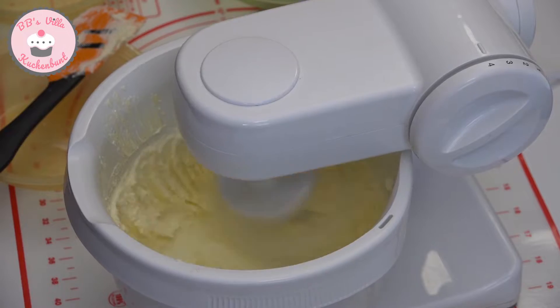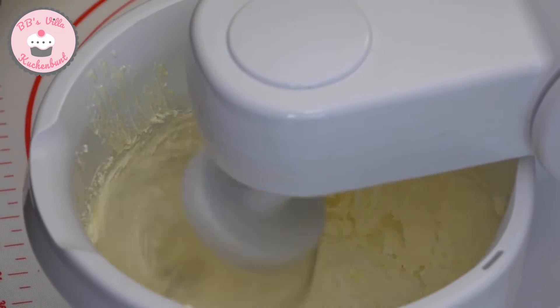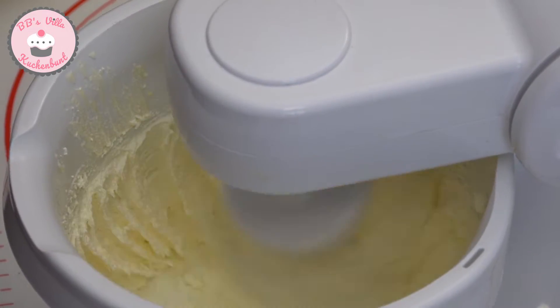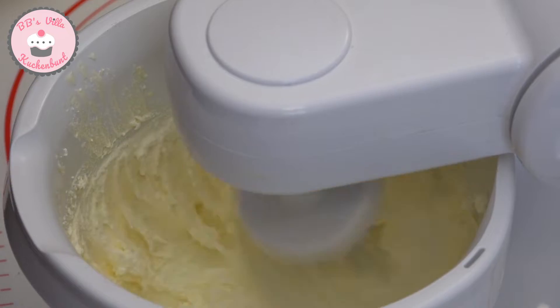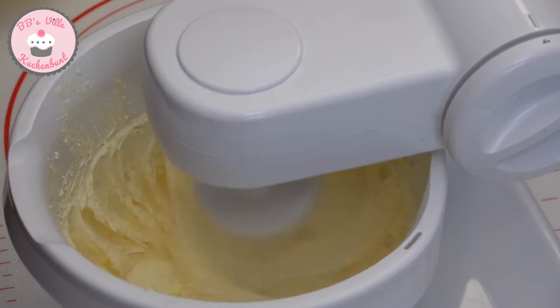Nachdem sich Butter und Zucker gut miteinander verbunden haben, gebe ich jetzt nach und nach die Eier hinzu. Wenn alle Eier drin sind, schlage ich die Masse noch etwas fluffig.